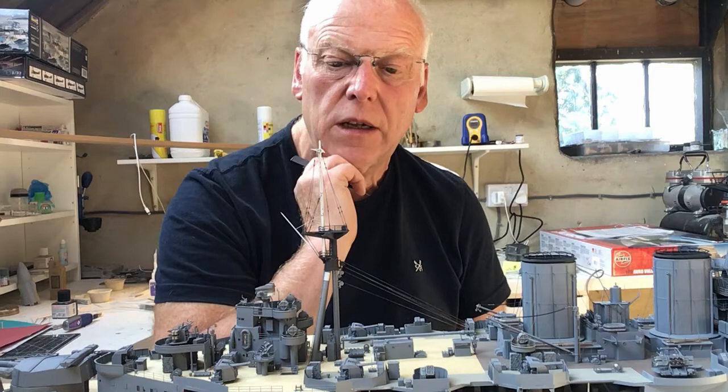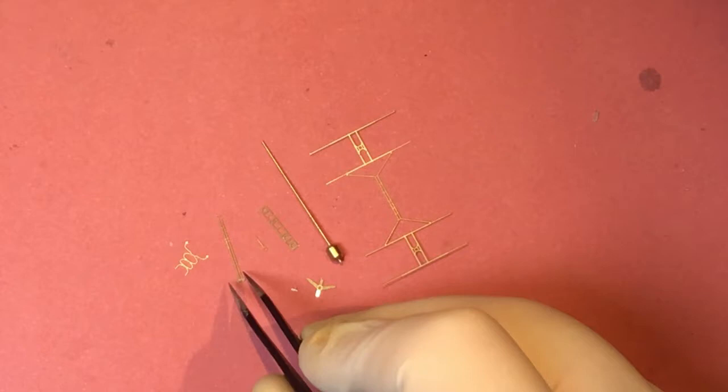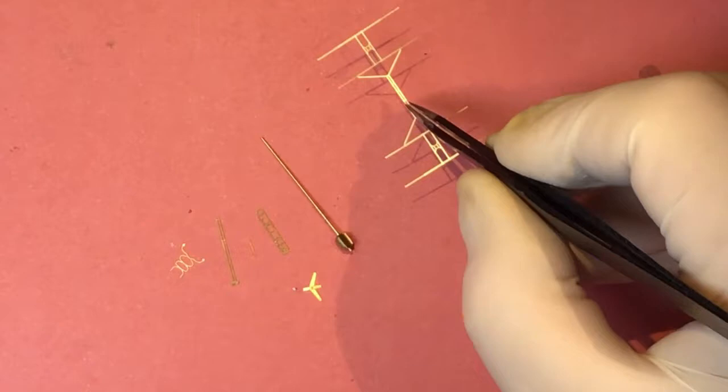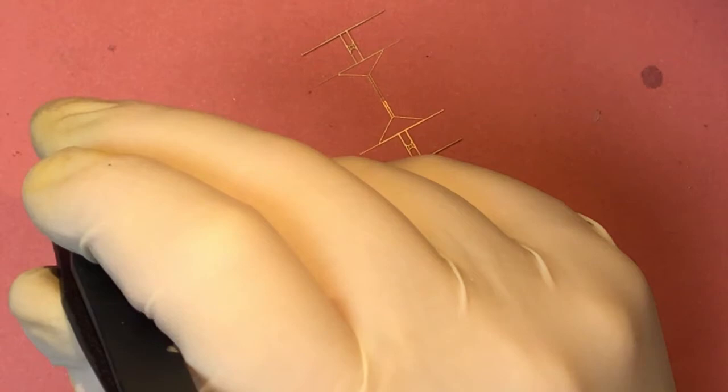These are the parts we need for the air warning radar which fits on top of the mainmast. I am going to build this for completion in this video, although it's not going to be fitted yet. It's quite a complex construction, so I just need to work through how it goes together.